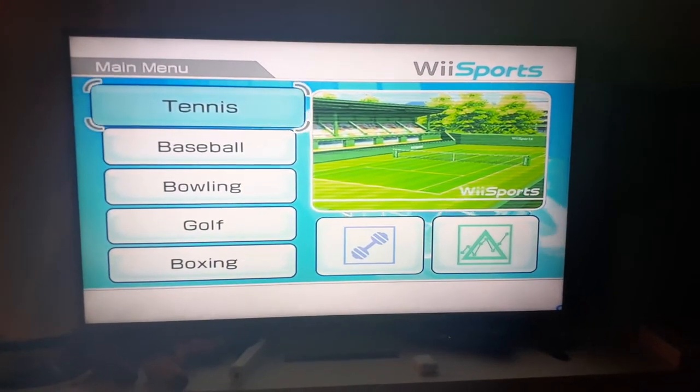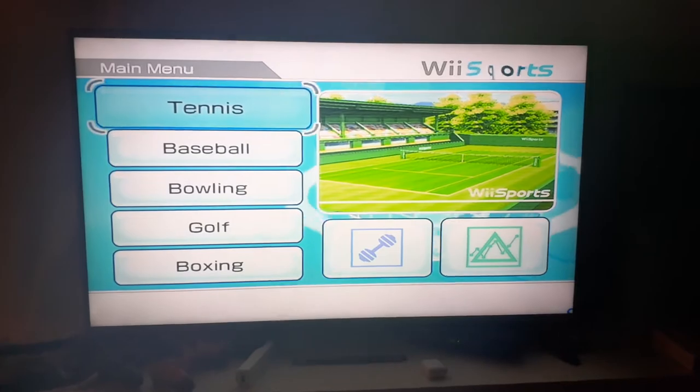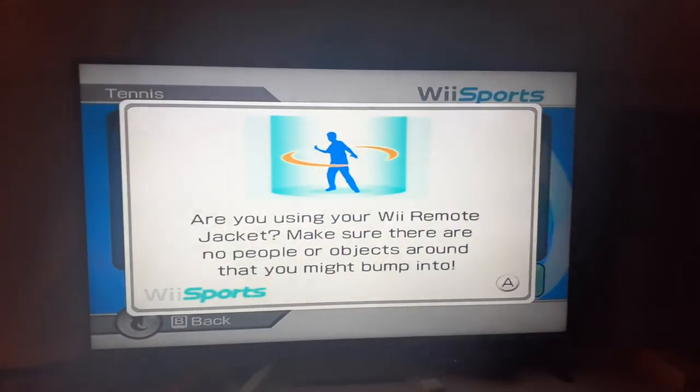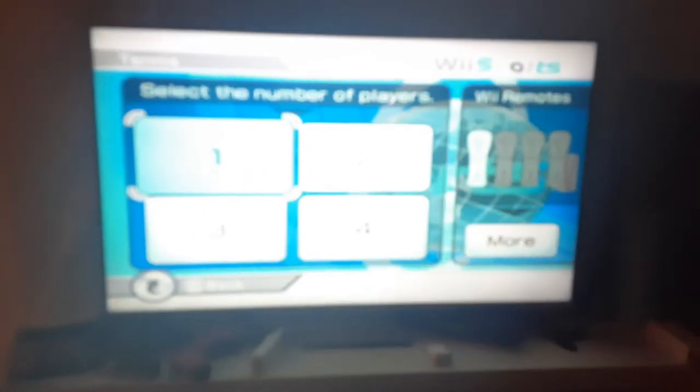What's up guys, today I'm here to show you how to play in the training courts on Wii Sports Tennis. I'm going to show you what it's like going into the green courts, which are also the normal courts. Sorry about the screen quality, I know it's pretty bad.